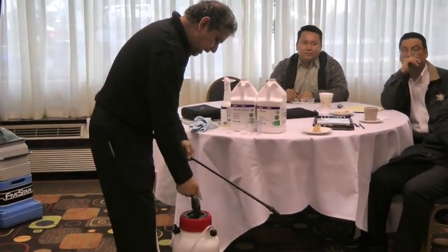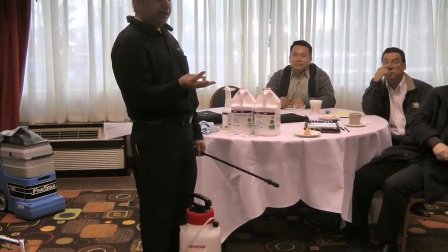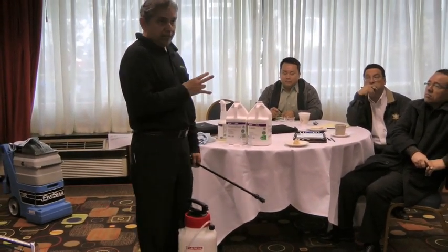Now, if you have equal parts of clean, neutralizer, and water, you will have the best, most effective, most expensive grout cleaner money can buy. But it cleans the grout very well. However, we do have a grout cleaner that is not as expensive as going this way.